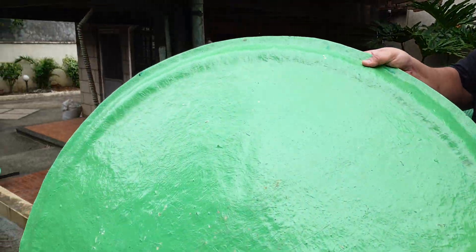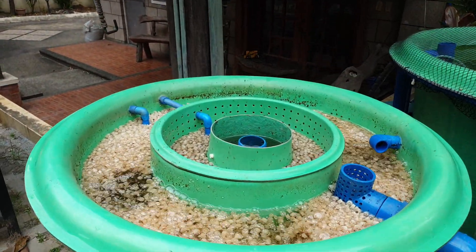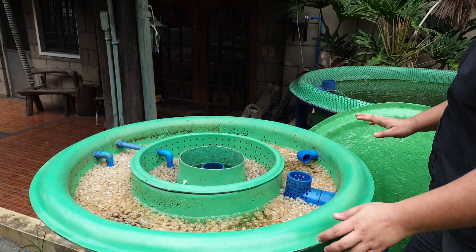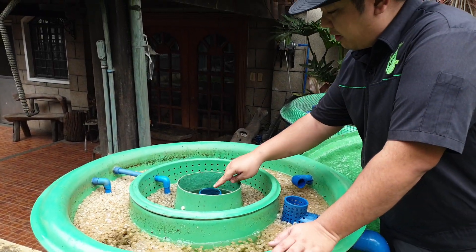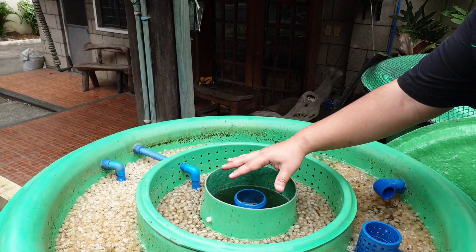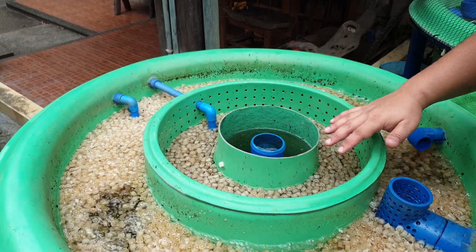This is our filter. Let me remove our cover. In our filter, the water goes to our radial flow chamber over here. This is the radial flow chamber, and this is the static media chamber.